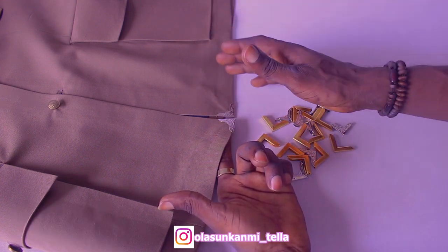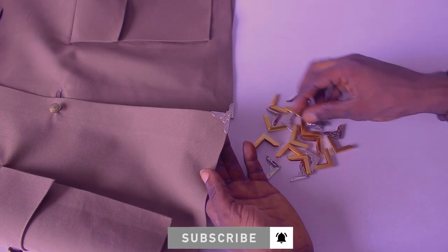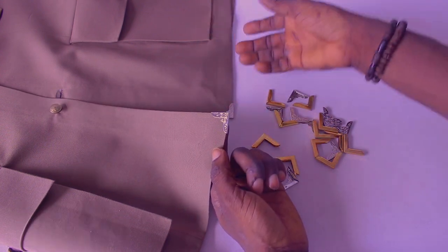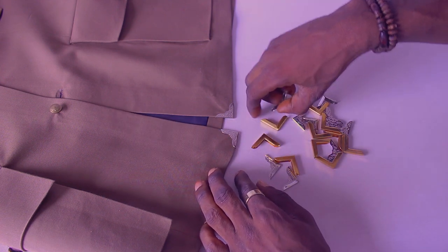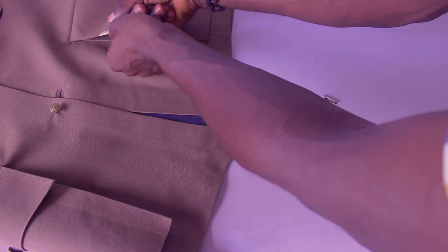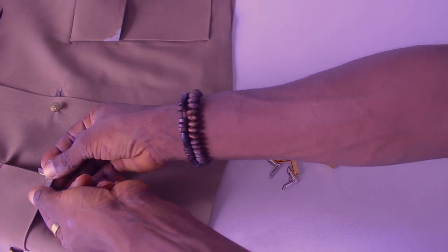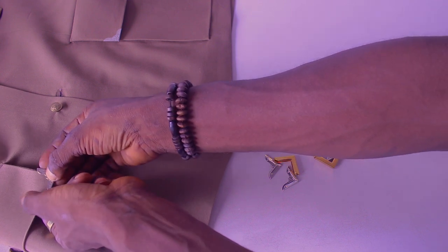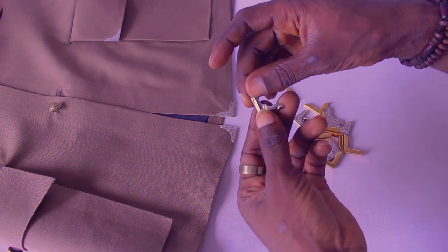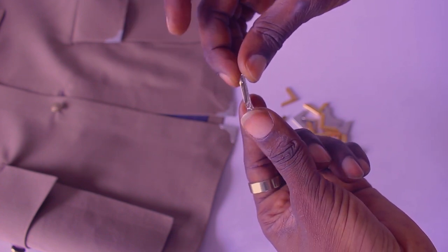It's basically a book edge protector or book angle protector. I'm going to hold it in my hand so you guys can take a screenshot and when you get to the market you can ask for it. You can use it on a trouser, or do anything you like with it — you are free. You can call it a corner bracket or book edge cover. You can put it on any edge with an angle. I'll be putting it on the pocket flap, for example. In this video I'm just going to show you how to fix it.